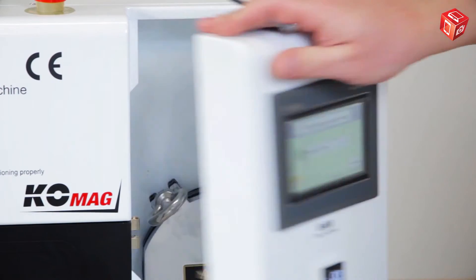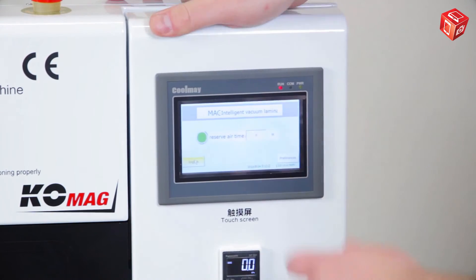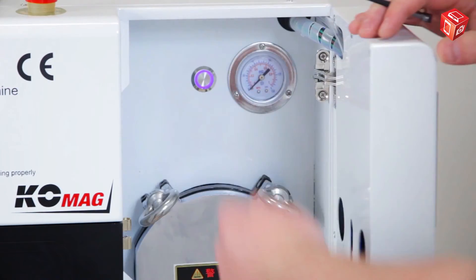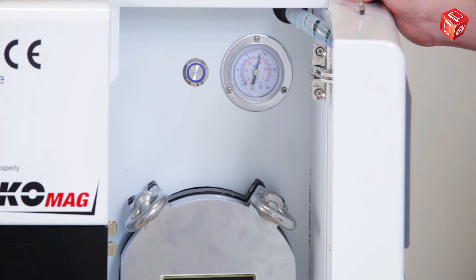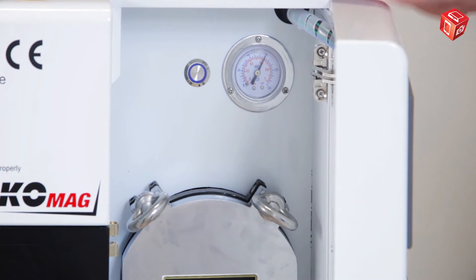The button located on the control panel operates in parallel with the internal button located above the autoclave. Press the button twice — either on the control panel, inside the door, or once on each — for the device to start pumping air. As soon as the pressure indicator reaches 7 bar, the device will automatically turn off.